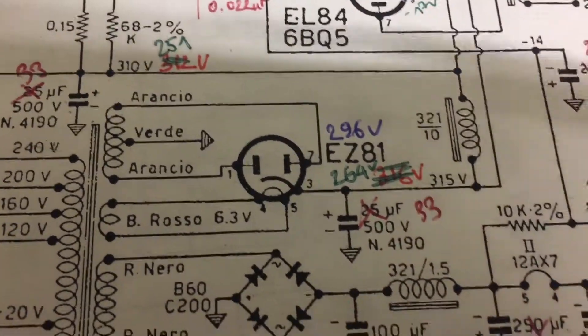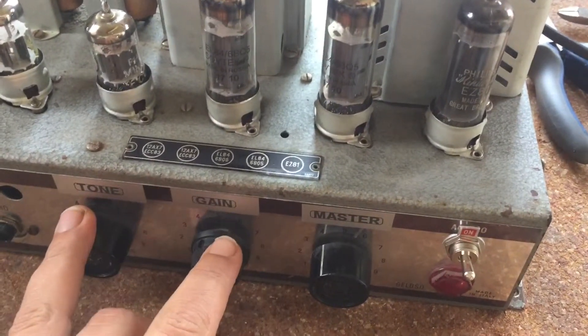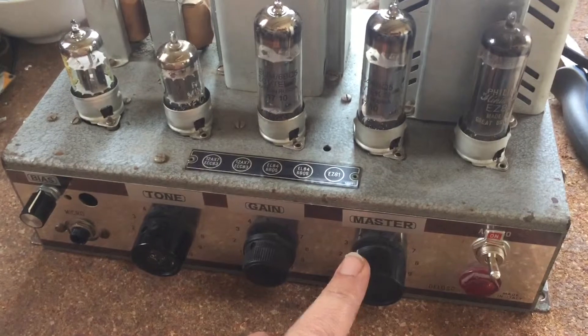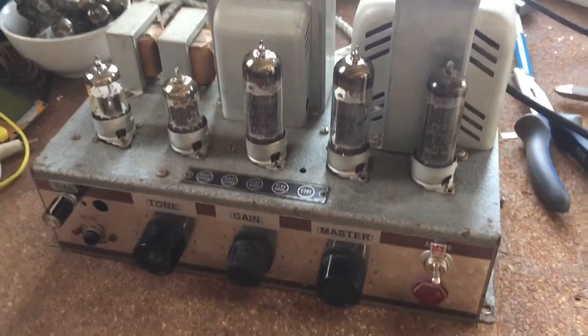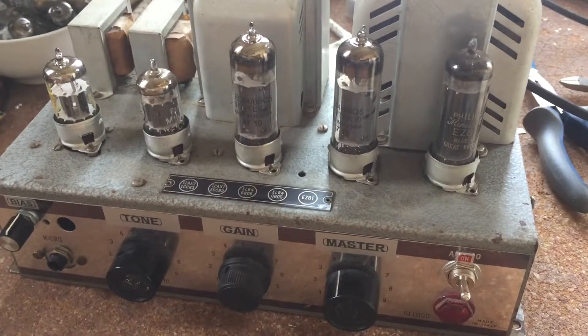There's another one here, so I'm not entirely finished with this Gelozo 15 watt. The clips you just heard do not include the use of the master volume — I recorded them before I wired up the master volume. I will do another clip for this amp once I've figured out whether I'm going to keep it.